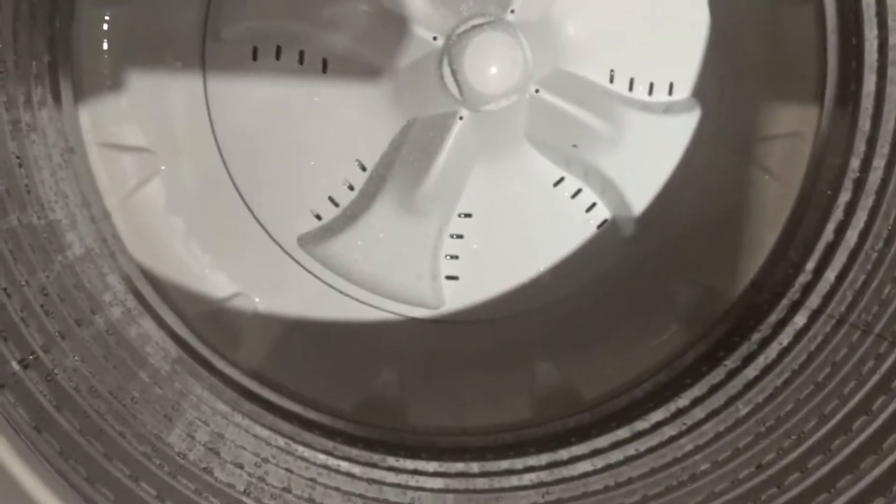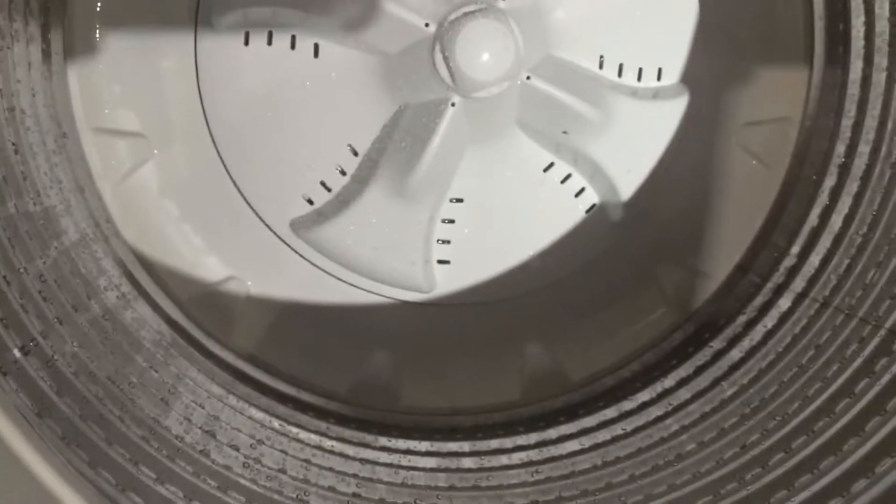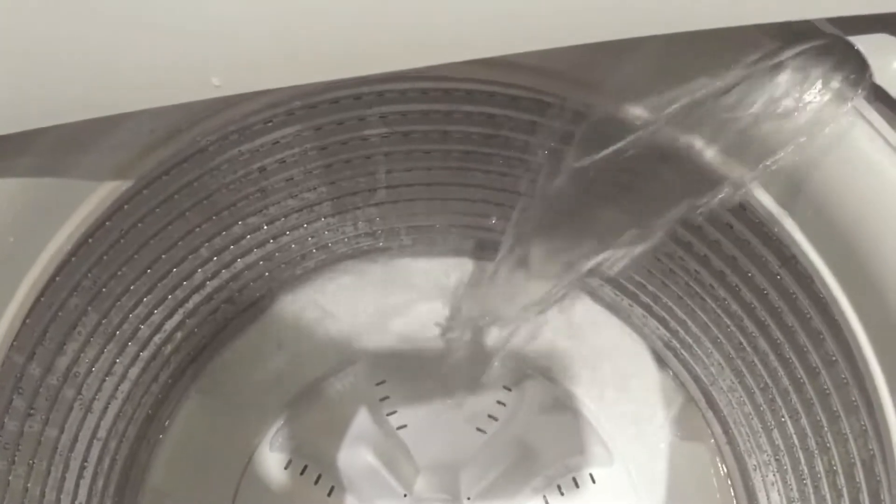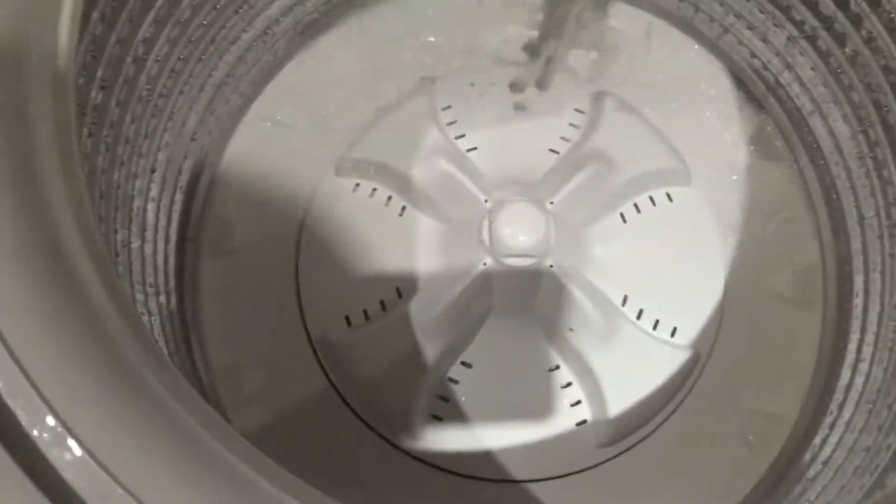So these are the things that you can test with the diagnostic tool. Now if you press it once again, it's going to dispense the water as well. You've got to dispense the water in the main one.